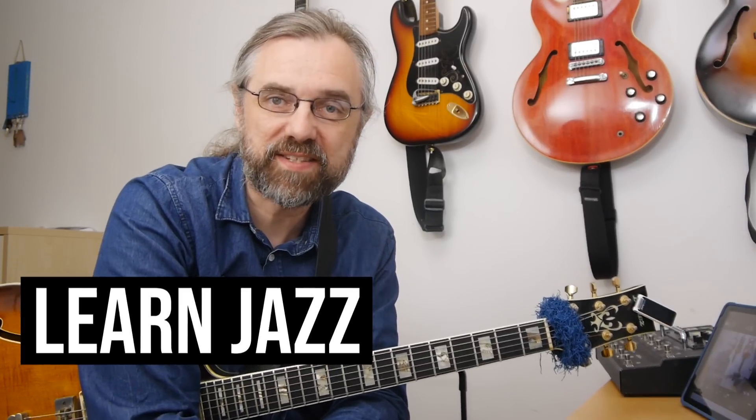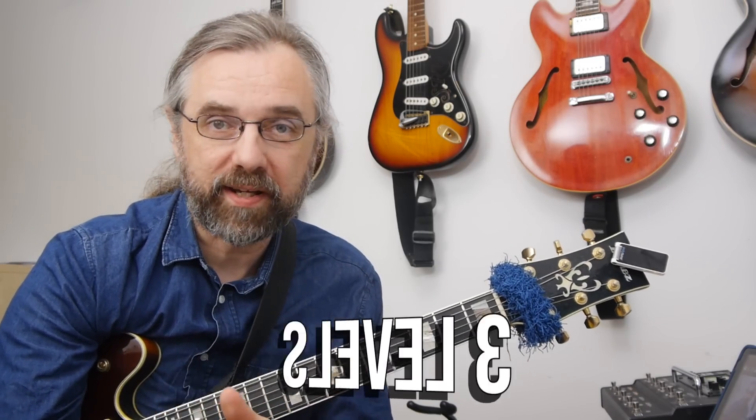My name is Jens Larsen — learn jazz, make music. I'm going to cover this in three different levels, getting more and more complicated along the way.